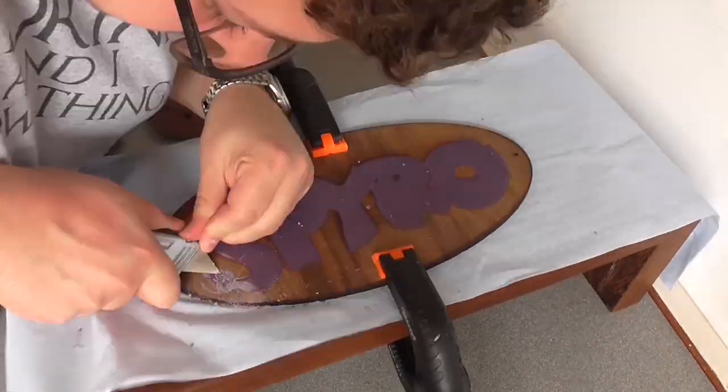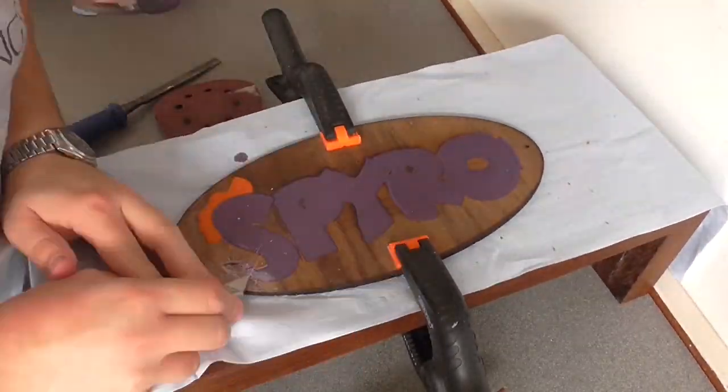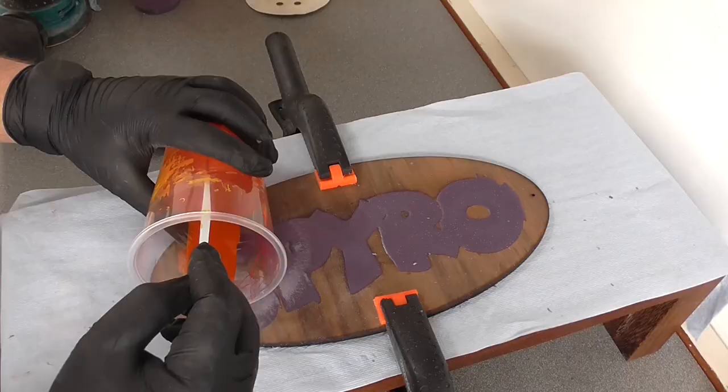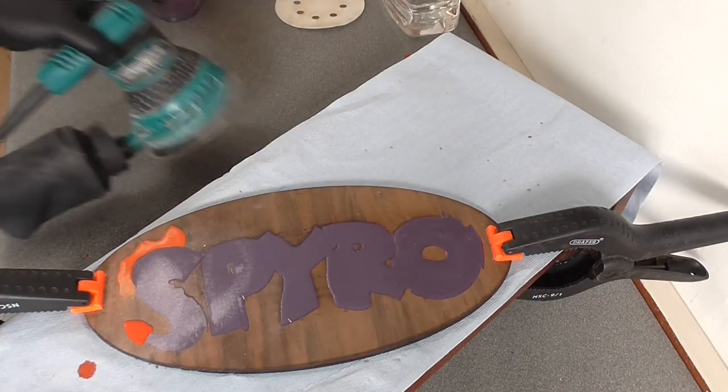With a combination of craft knives, scalpels, dremels, and sanding, I eventually managed to clean it up. When that was done, I again filled it with orange resin, and after that was set, I moved on to the actual sanding proper.